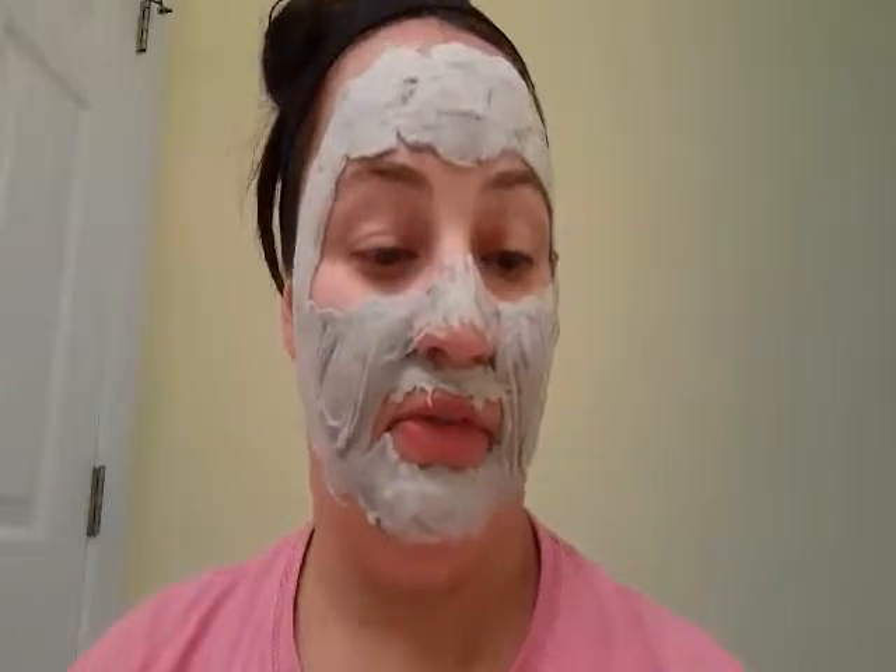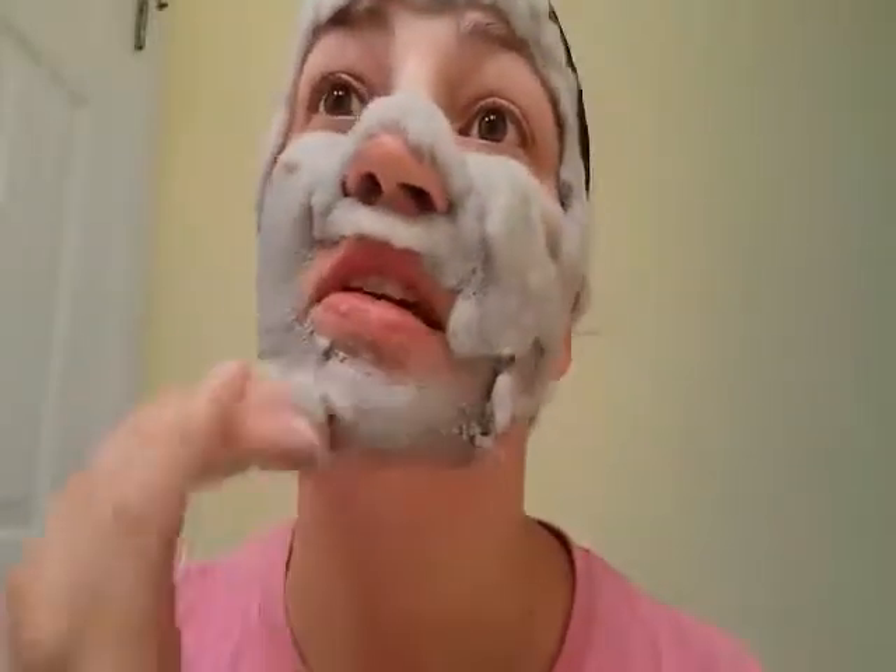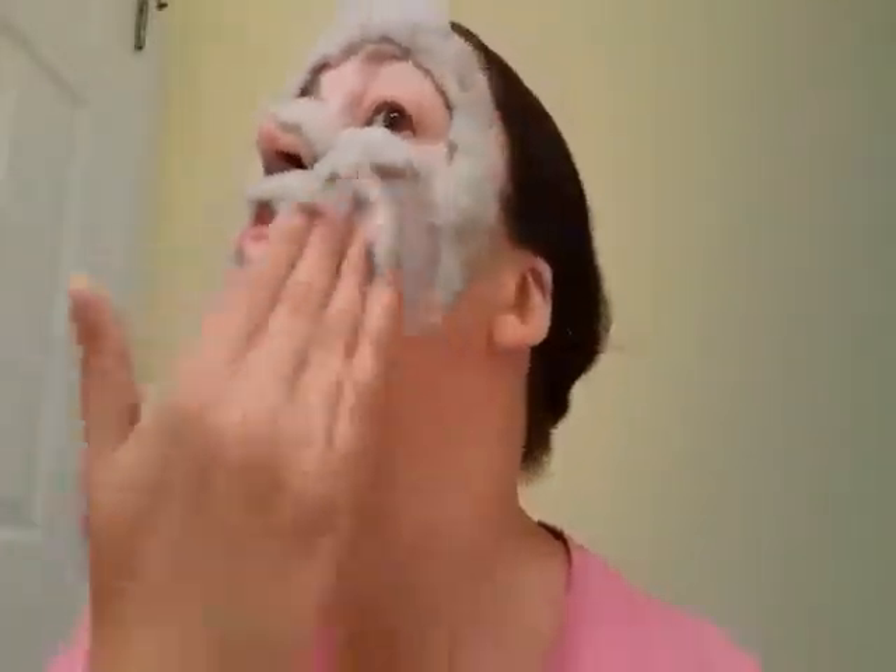It felt like it pulled out a lot of impurities and it was extremely gentle on my face. As you can see it continues to foam and it'll get thicker. After five minutes — okay, so here it has been five minutes — you can see my face is quite foamy. At this point what you're supposed to do is rub it in, and as you can see it kind of becomes smooth again like a normal mud mask.